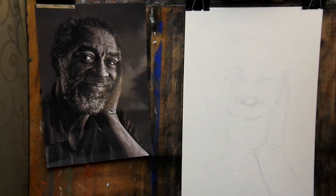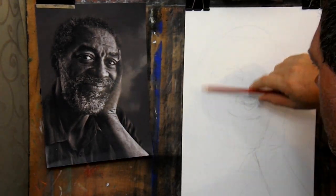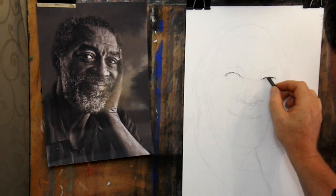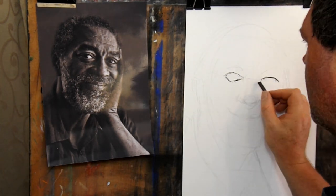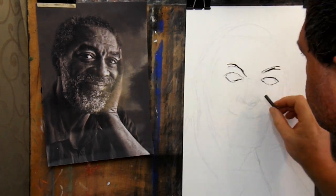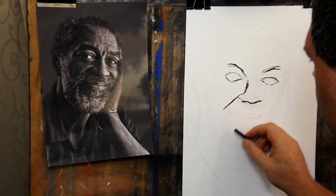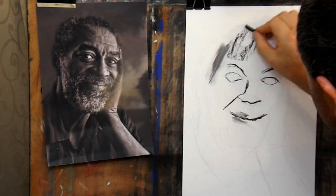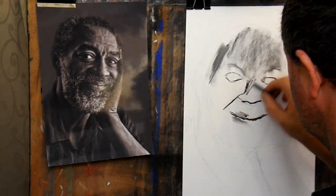Slow down and get all of the features mapped out very carefully. Check — does it look like the person? If not, erase it and do it again. Look for the shapes in the face. The face is roughly symmetrical — it will have two eyes, a nose, a mouth and a chin.